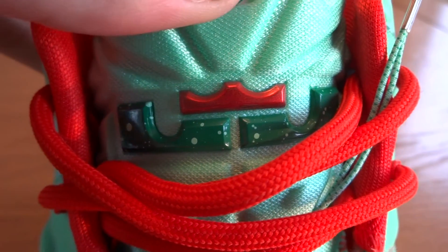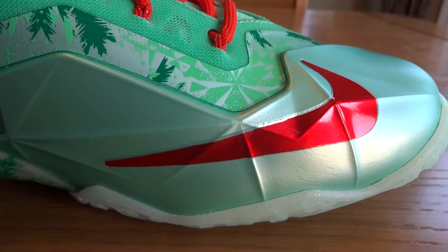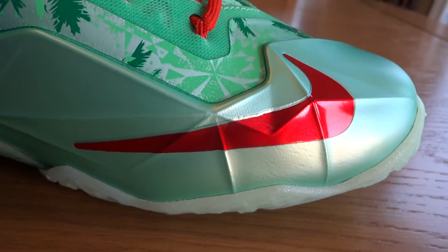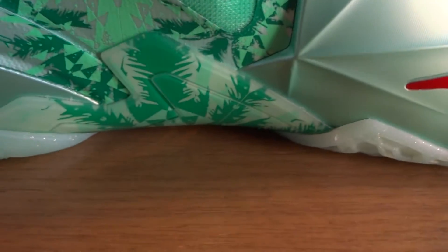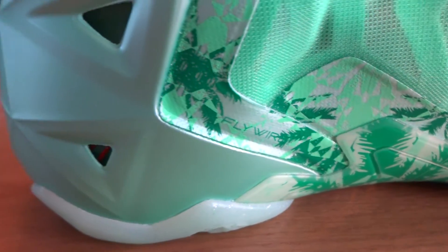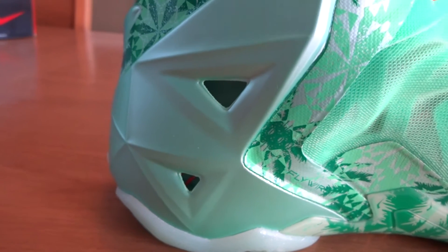On the top of the tongue, you have your LJ crown logo in a darker green with green speckles and a red crown. On the medial side of the shoe, on the toe, you have your red metallic Swoosh in a diamond-cut design, as always with more of that palm leaf and snowflake design on the synthetic underlay. You can also see it poking up from the shank plate. As it moves back, we have 'Flywire' written in arctic green, as well as more green glow Hyperposite with two triangular cutouts.